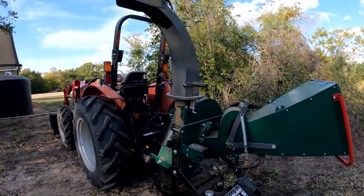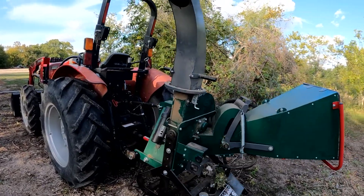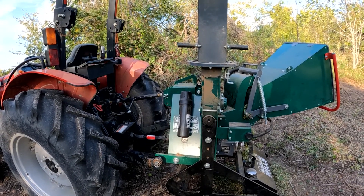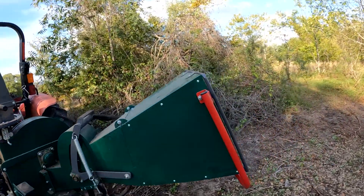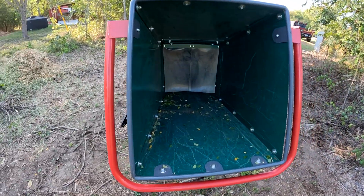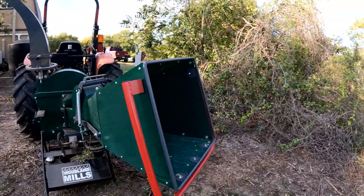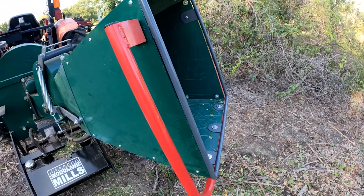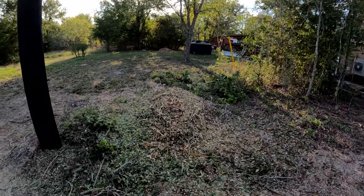So this is the equipment here. It's a PTO driven wood chipper — runs off the PTO of the tractor. This particular model is manufactured by Woodland Mills. It is the WC88. The 88 means it's got an eight-inch throat where the wood chips go in. If you watch any of the video of me chipping up limbs or trees, you saw how well it eats them up. This is a forward and reverse for the inlet, the throat, and all the wood chip debris comes out here and lands in the pile.